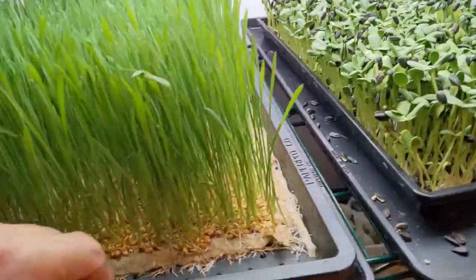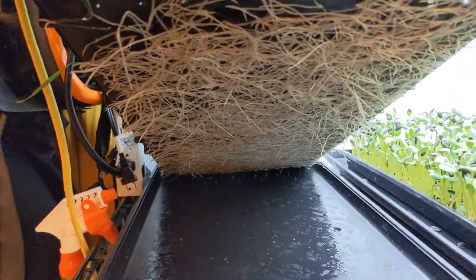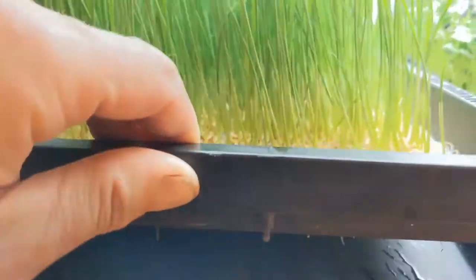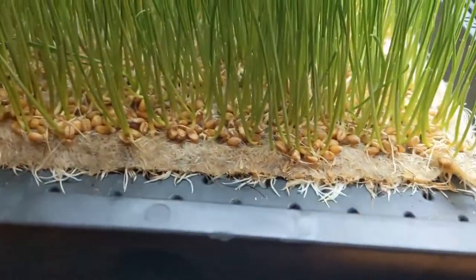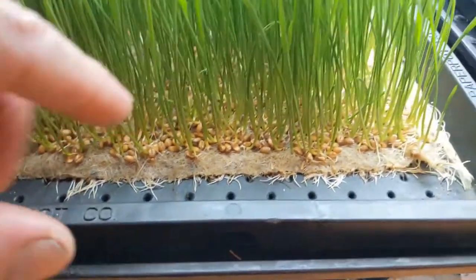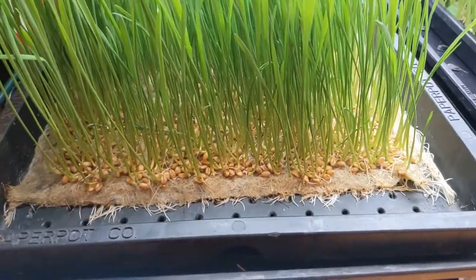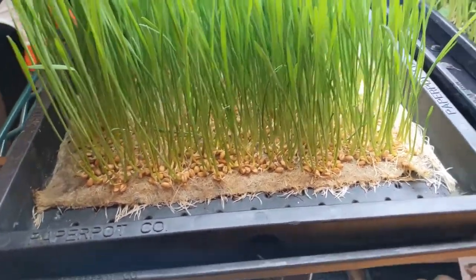I'm still keeping an eye on things and still getting quite nice root growth under these trays. The wheatgrass continues to grow, and you don't see a lot of roots on the top — you see a few poking out the side here — but the wheatgrass root-growing pattern is to go through the holes and spread out to get water down there.